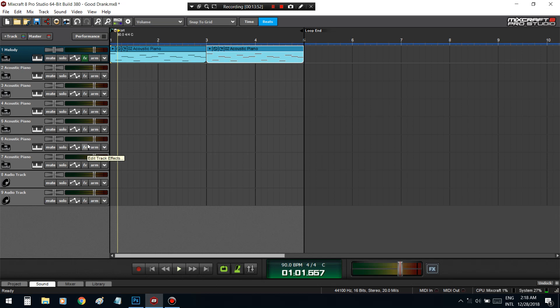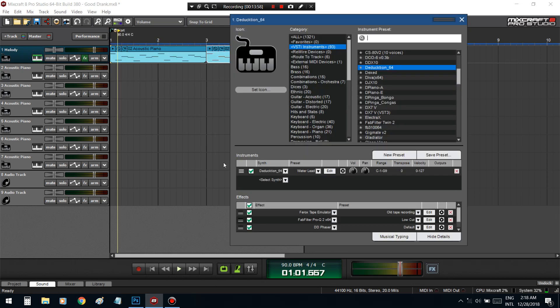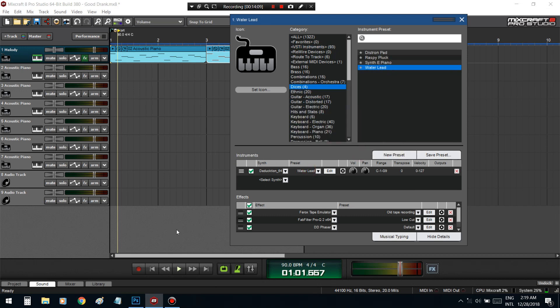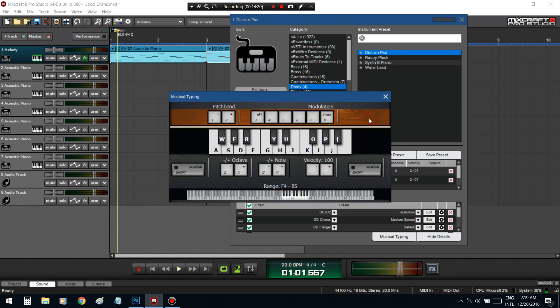Now we've got a good melody and we can just save this — Save Preset. I'm still going to call this the water lead. Put it in the category and save it, so now I've got it in that category and can pull it up wherever, whenever I want. I'll just show you guys some other sounds I made from this plugin.